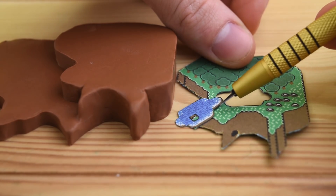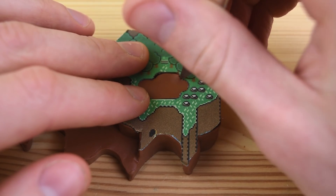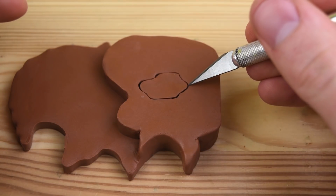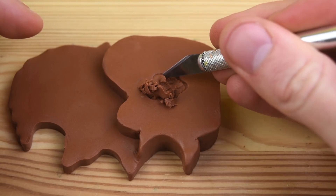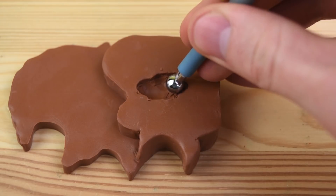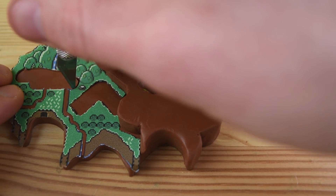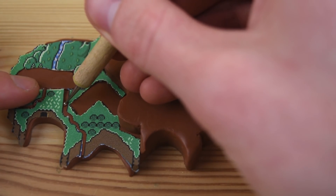We have this pond at the top, so we can start removing that using the knife — first we will trace it out, and then we can dig out all of the extra clay. Taking the ball tool, we can make everything nice and smooth, and this makes everything look a lot more clean. On the left side of the island we have some more water to cut out, and we can also trace out these little rivers.